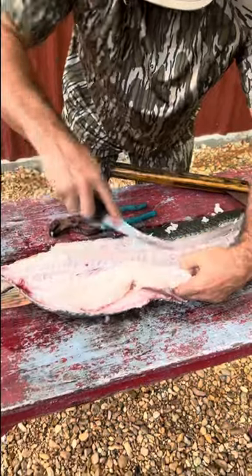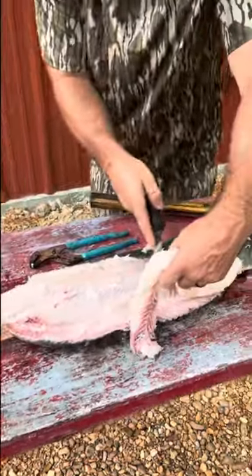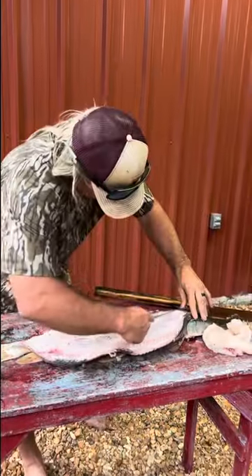Right down the backbone, just like that. Look at what we got — beautiful garfish. Look at that big pile of that beautiful meat. Same thing on the other side.